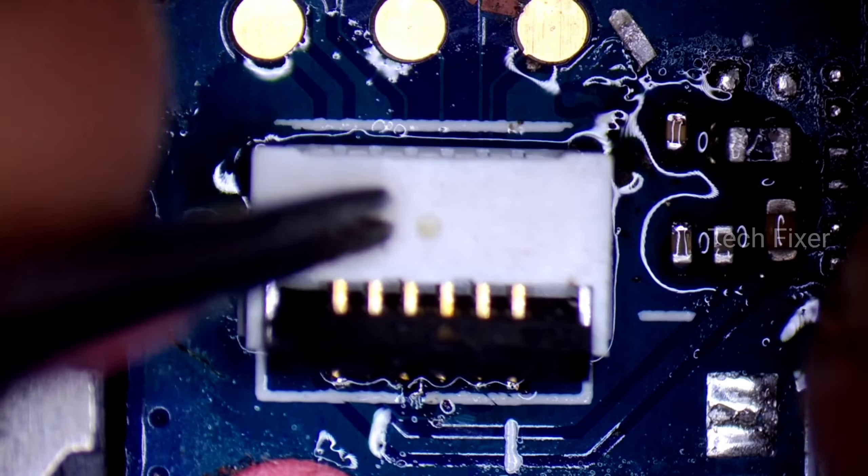You can see the LED connected to the touch connector and its adapter to the touch connector.